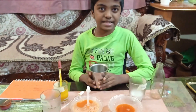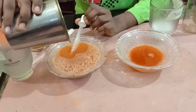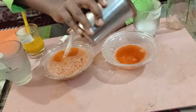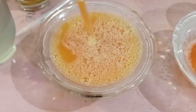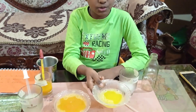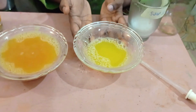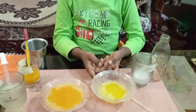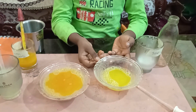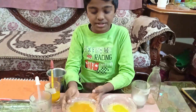Now we can make it acidic by adding lemon juice — just a few drops for both bowls. After adding and mixing, you can see the soap water turned into lemon yellow, which means this is fully acidic. And this one is a little reddish yellow, which means it is still neutral.